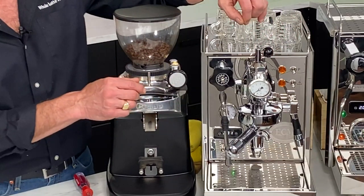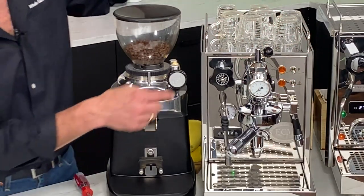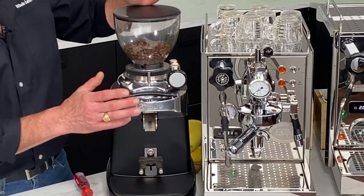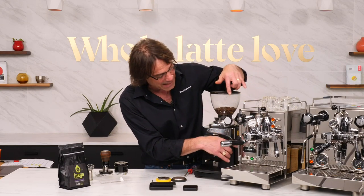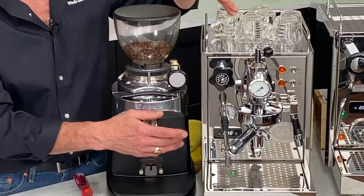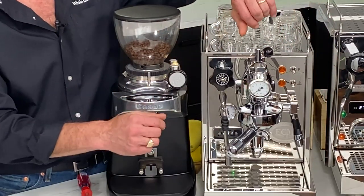This is a PID machine - a high-end single boiler really focused on the espresso lover. You can steam and froth milk with it, and you can set very accurate brew temps. I'm running at 200-201°F for my brew temperature for this coffee today. If I want to do some steaming, I flick a switch and the machine will come up to steam temperature.